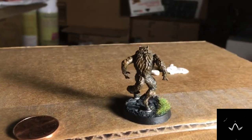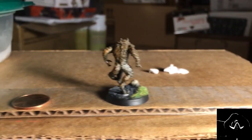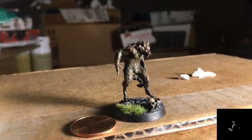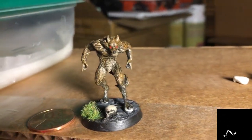Yo, what up, it's your boy Staff Sergeant Squid back at it with a real quick art video. I just painted up a werewolf real quick — found the model on Amazon somewhere. Super cool miniature, it's small.